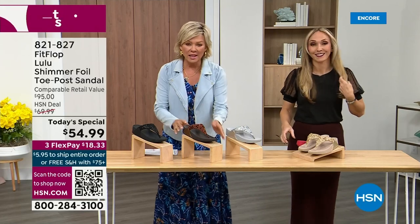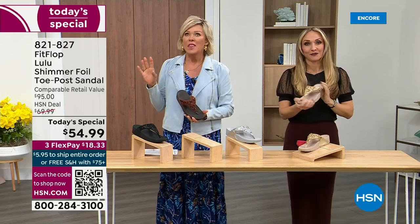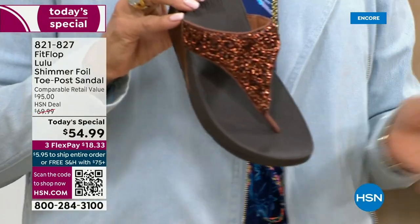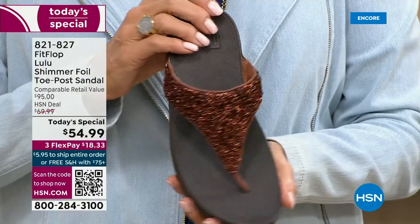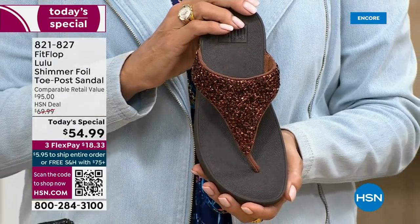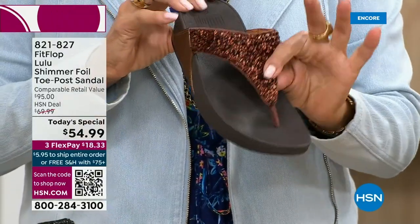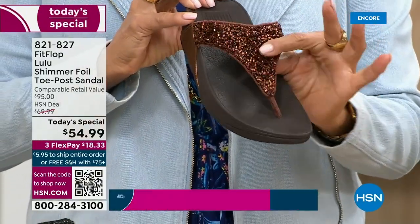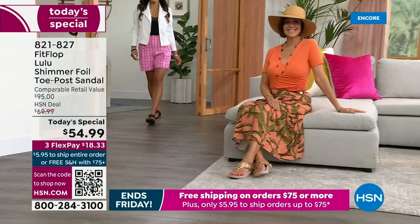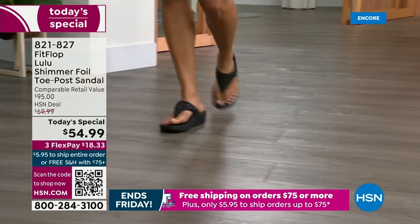They're so cute — for something that is somewhat of a casual summer sandal, you can so dress these up. Already time for an update. See this beautiful color, bronze — it's the number one bestseller right now, and it is also the most limited today. I want you to know: don't wait until midnight thinking you'll come back tomorrow if this color is catching your eye. We do have gold, we do have silver, and we do have black, but bronze really is special.